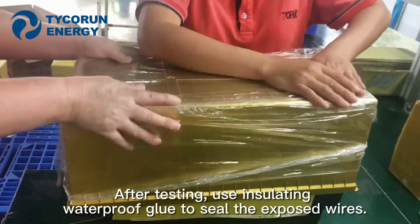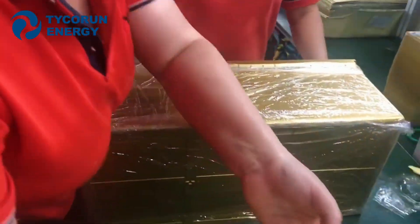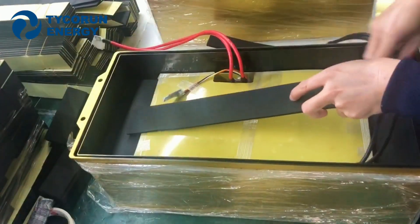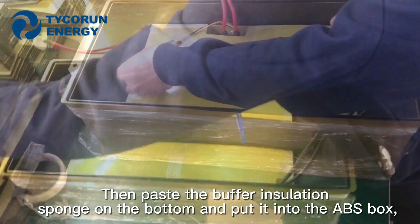After testing, apply isolation waterproof glue to seal the exposed wires. Then place the buffer isolation foam on the bottom and put the assembly into the ABS box.